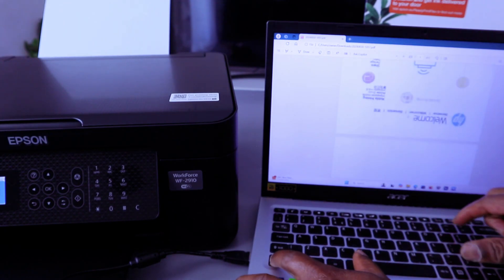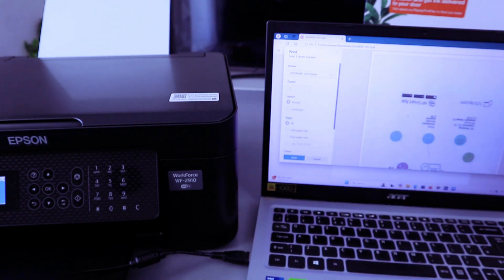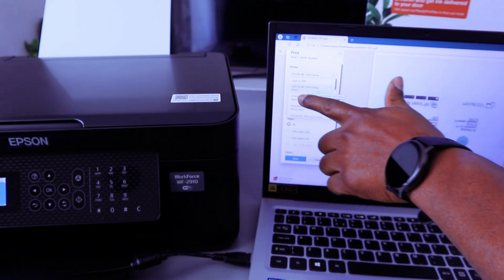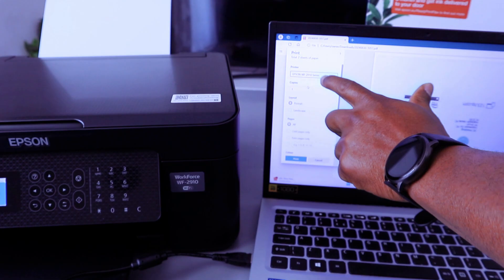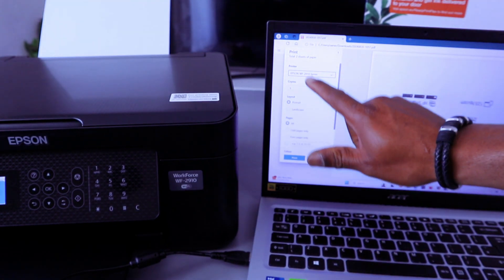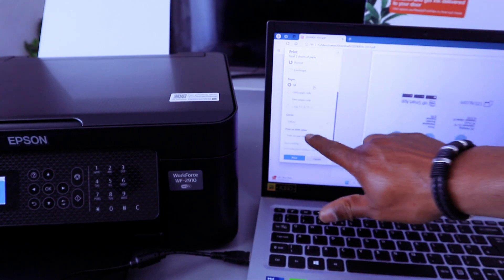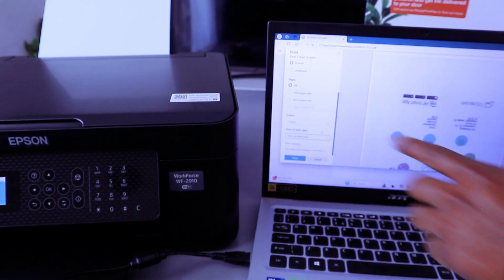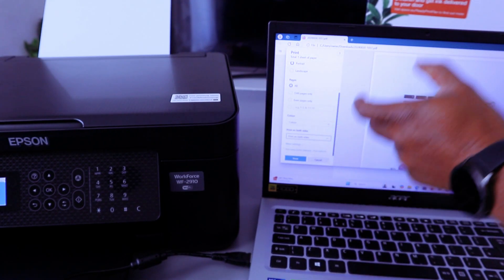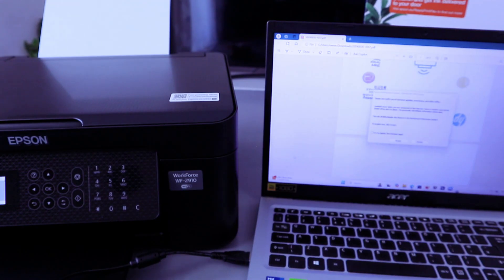Double click the document you want to print out — it's a two-page document. To print it out, press Control+P. Scroll on the side and check the printer: Epson Workforce Series — Ready. If connected via internet, it will show Epson Workforce 2910 Series network. Scroll down to select Print on Both Sides, long edge, select how many copies, color, then select Print.